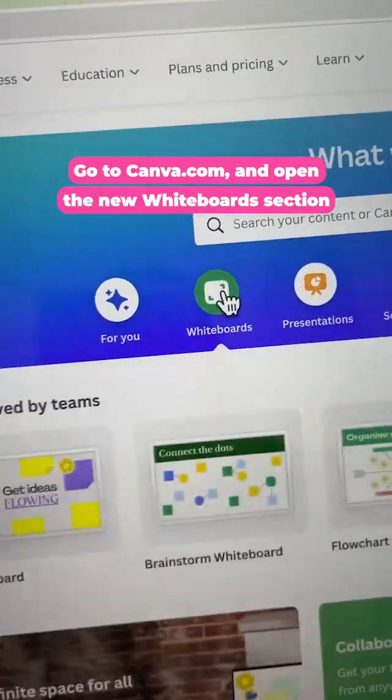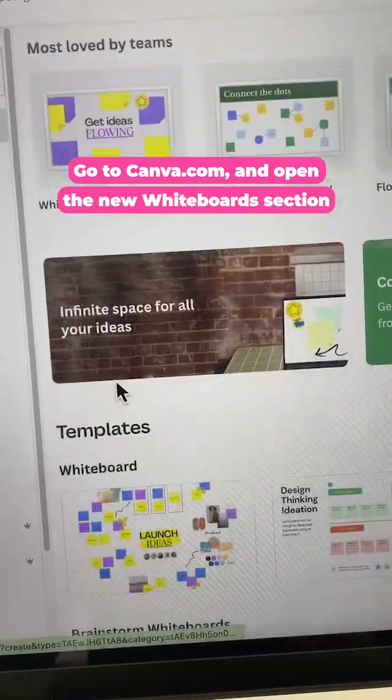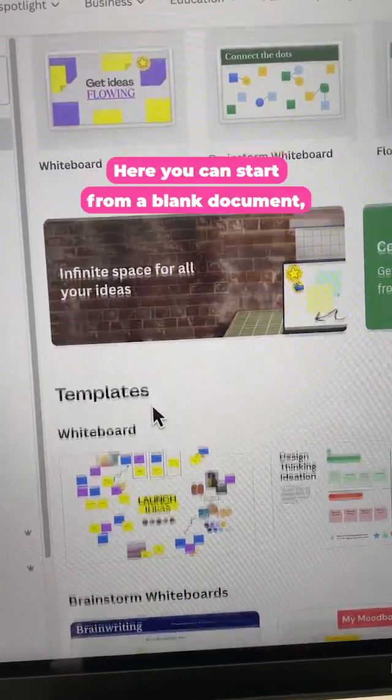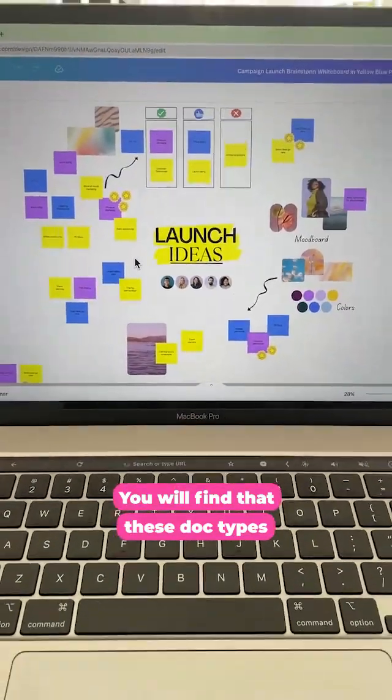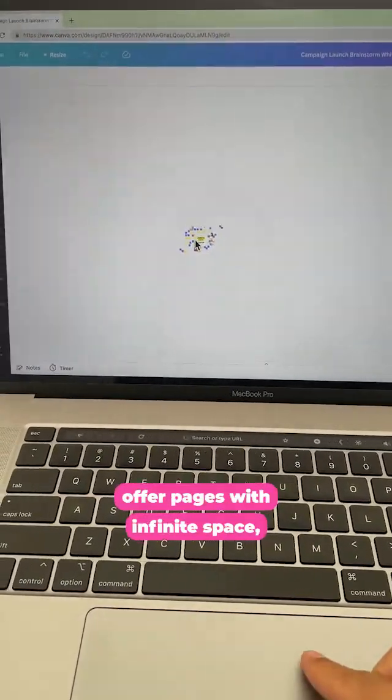This is a free feature and it is available to all Canva users. Go to canva.com and open the new whiteboards section. Here you can start from a blank document or from a template. These doctypes offer pages with infinite space, and that's the beauty of the new whiteboards feature.